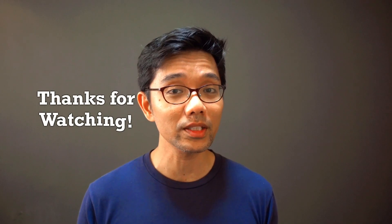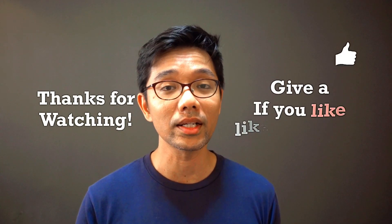Thanks for watching this video. If you'd like, you can subscribe to my channel and I'll bring you more content like this in the future. Bye!